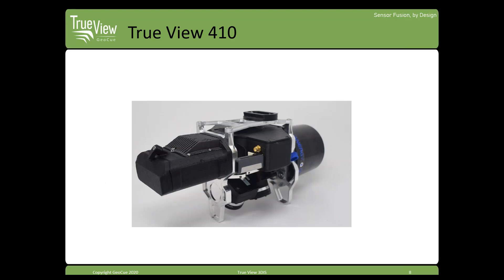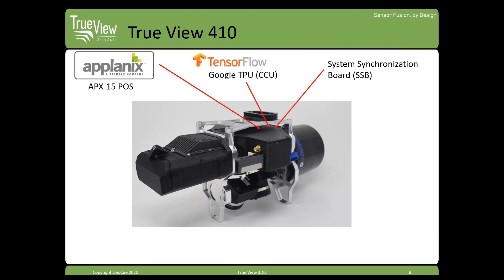Starting with the 410 — it's very similar to the 515, and the 600 series shares similar components with just a different laser scanner. The central black box in the middle of the aluminum frame is essentially where the brains of the system are housed. Inside is the Planix ABX15, our positioning solution. It also includes the onboard computer — what we call the CCU, or Central Compute Unit — essentially a small TensorFlow Google computer that does a lot of the processing as we go.